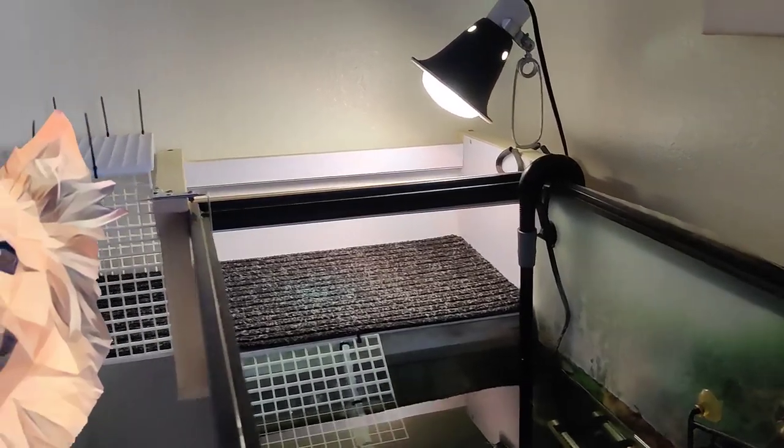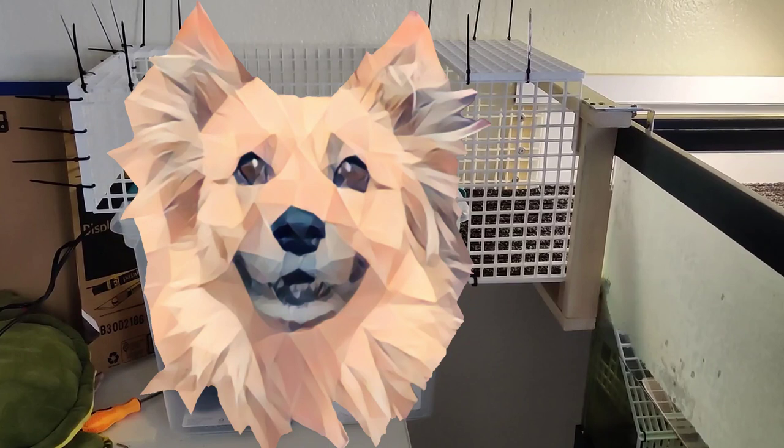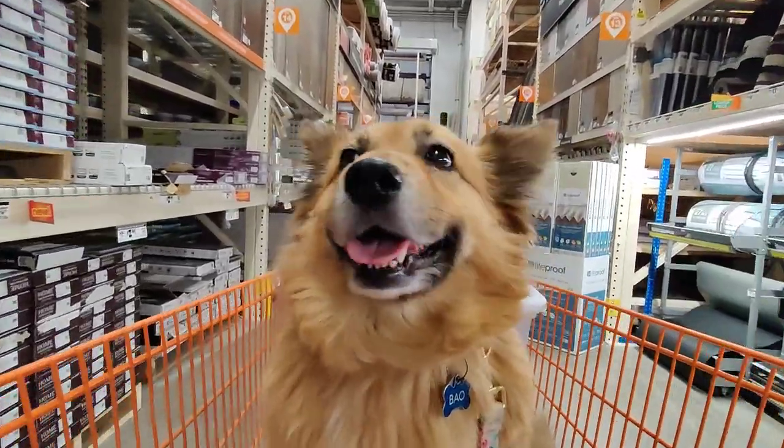Today we're going to build the ultimate basking spot for Lightning with a feature that will make this the greatest of all time, but we'll talk more about that later. Let's build it! We'll start off by taking a quick trip to the hardware store to buy some parts.